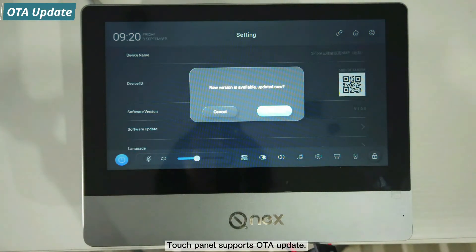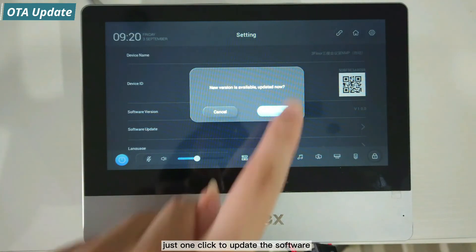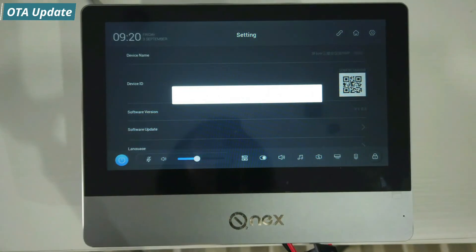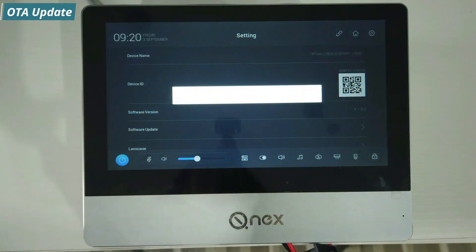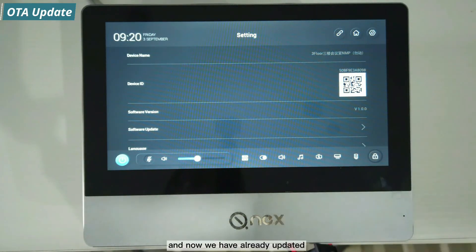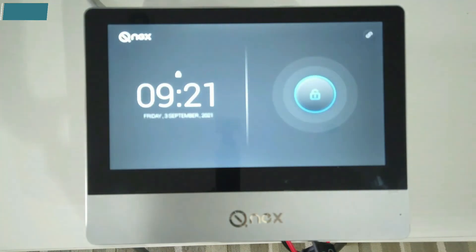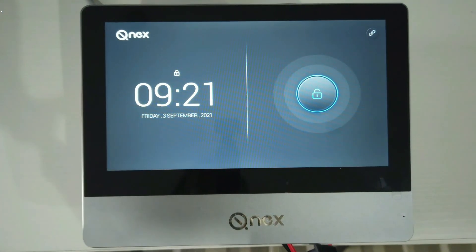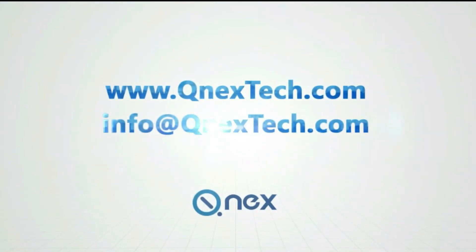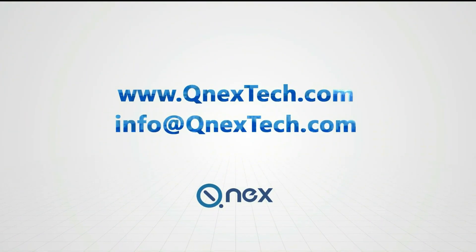The touch panel supports OTA updates. With just one click, you can update the software, and the update is completed seamlessly.